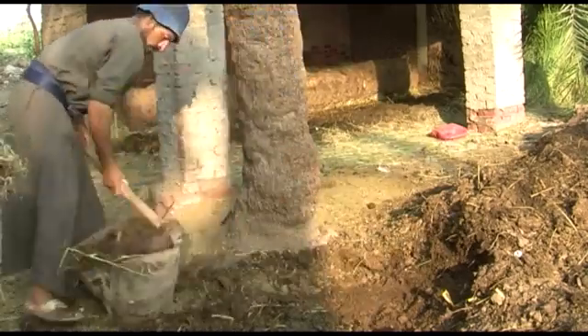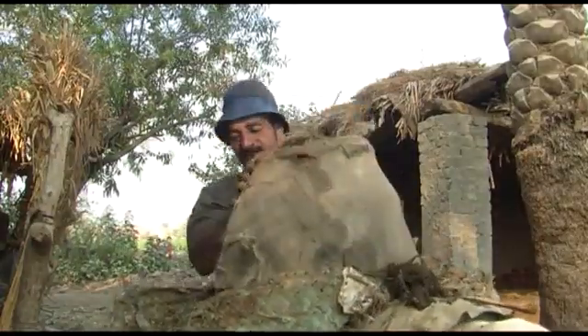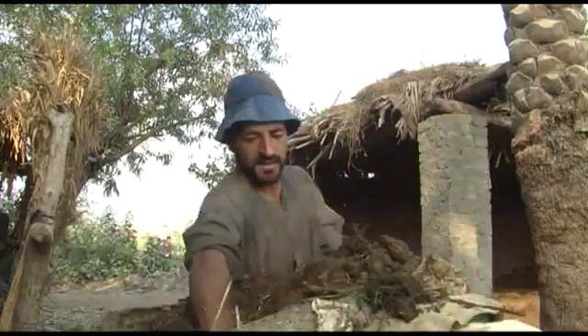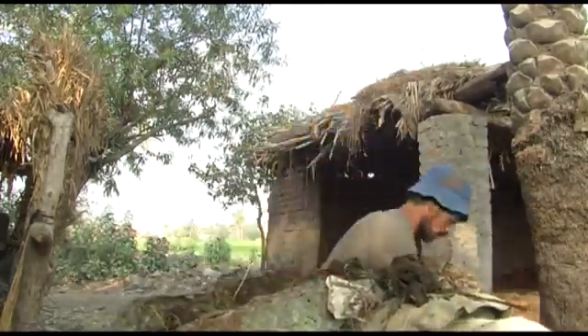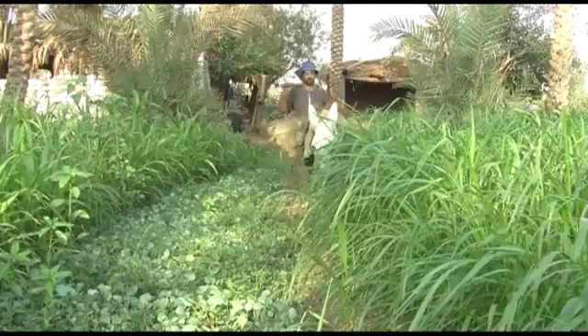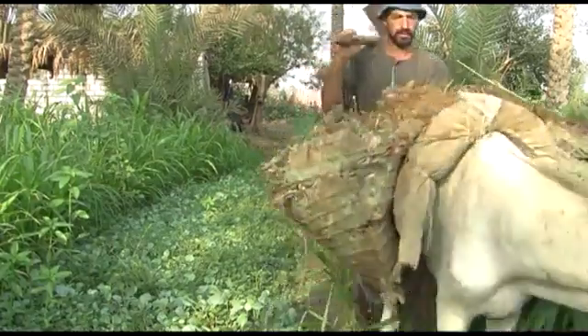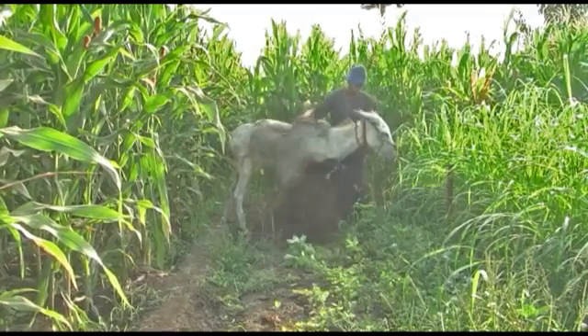Ahmed Tawab, a smallholder farmer, explains its advantage over manure. To fertilize my land I need very large quantities of manure — up to 30 tons. But with compost I only use three tons for the same harvest. If I use compost, it's less labor to carry it to the land, and I have fewer weeds, because composting kills any weed seeds in the manure.